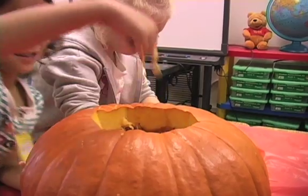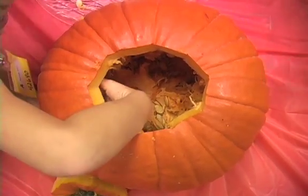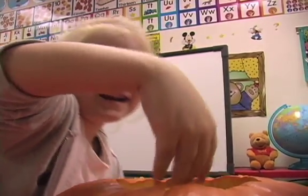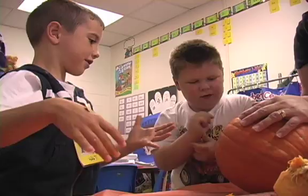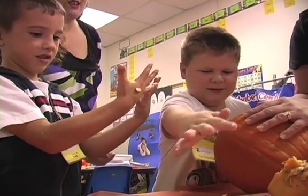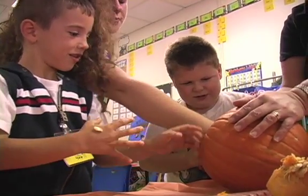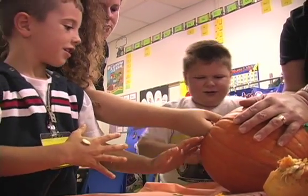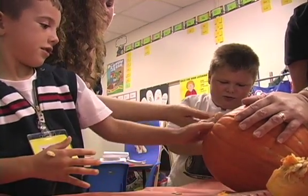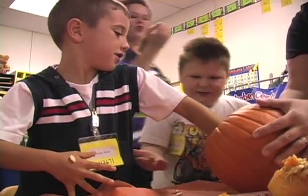Grab some. There you go. Grab some seeds. You've got to be able to count some seeds. Let's stick that hand in there. Show him, Mason. Do it, Mason. Here, Zachary — get your hand and grab it. There you go. See? It's not going to hurt you.